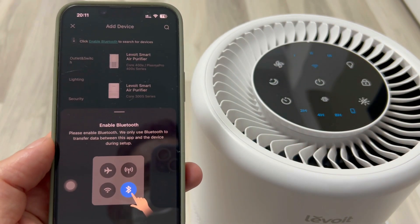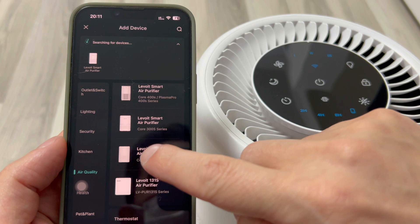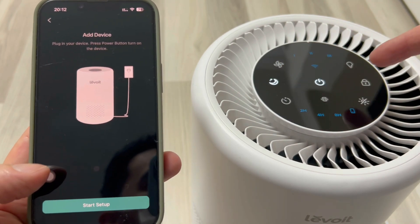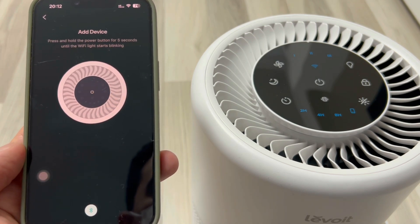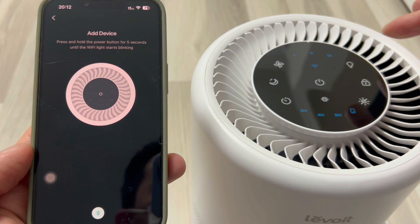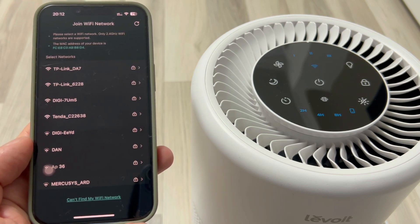It asks me to turn on Bluetooth. At this moment, the purifier is on sleep mode, and I'm going to hold down the power button for 5 seconds. Now the Wi-Fi LED has turned on, and it shows me on my phone that it's trying to connect. I'm going to choose the Wi-Fi network that the phone is connected to.